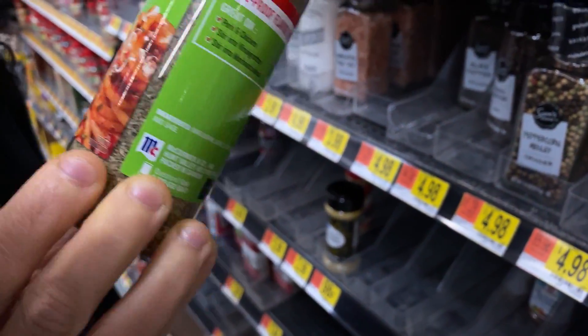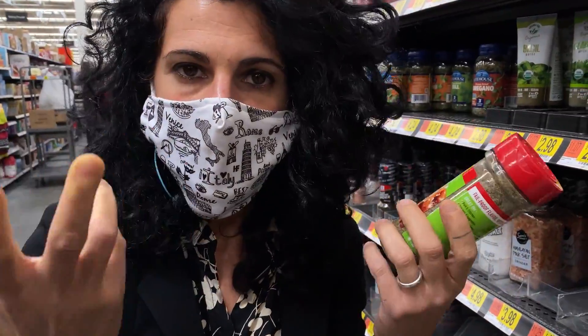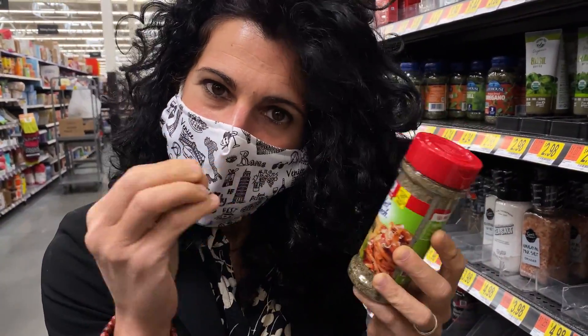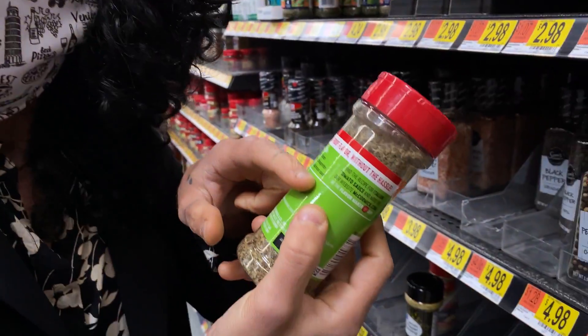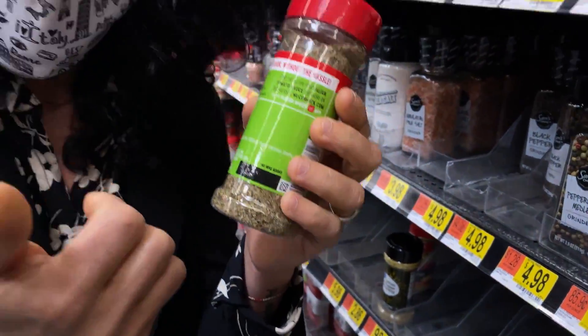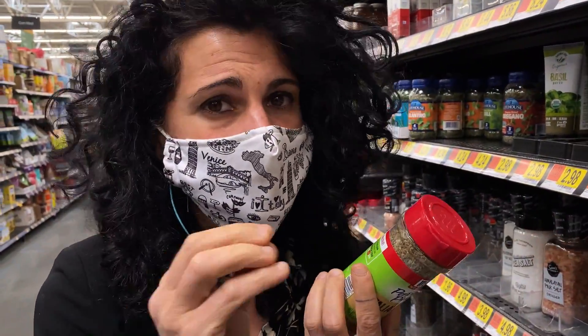This always makes me laugh a lot because we don't have 'Italian seasoning' in Italy. We don't use all these herbs together for just one dish. For example, here it says 'stir into marinara sauce' and you can find seven herbs listed. Usually in marinara sauce, we put just basil.